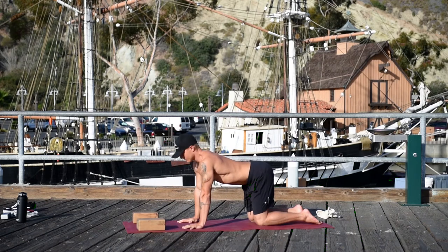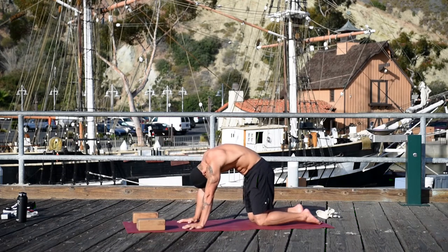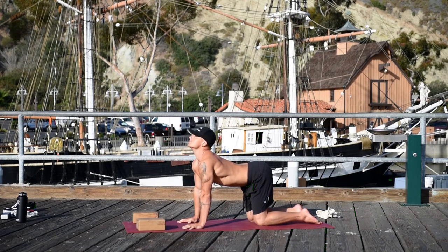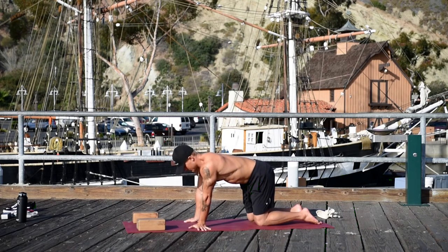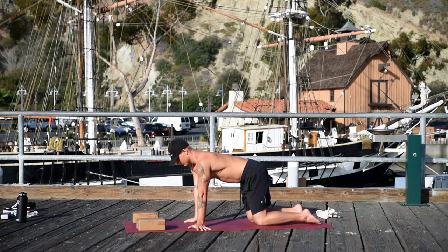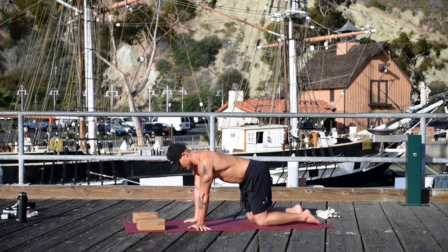Inhale forward, hit the tailbone. Exhale down the spine out. Again, chest forward, tailbone to the ceiling, chin to chest. Now come onto your fingers facing outside the mat and start rocking side to side to warm up the wrists. Start pushing into the inner wrists to turn on the scapula muscles — just warming up the wrists, lubricating the joints.